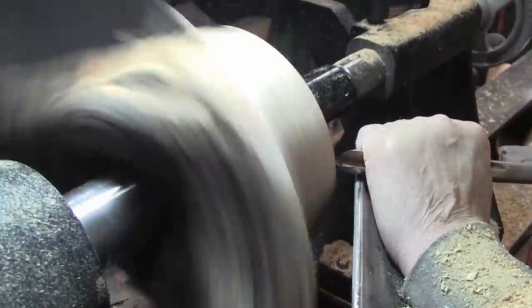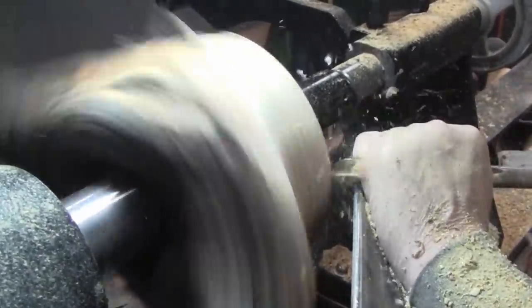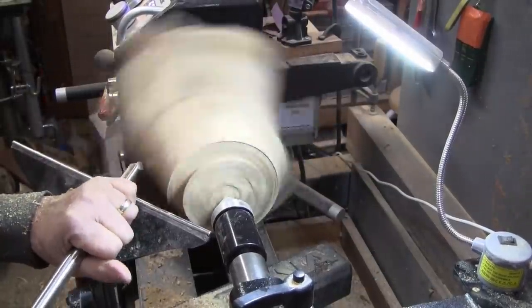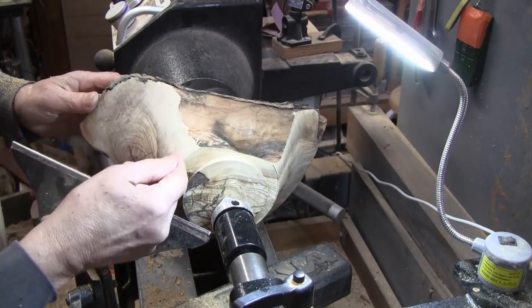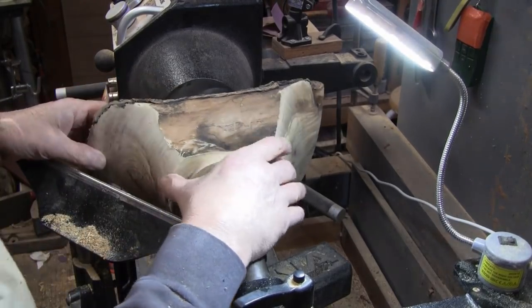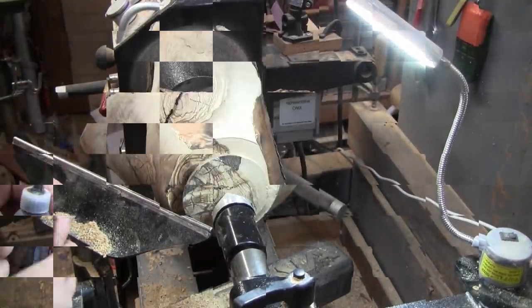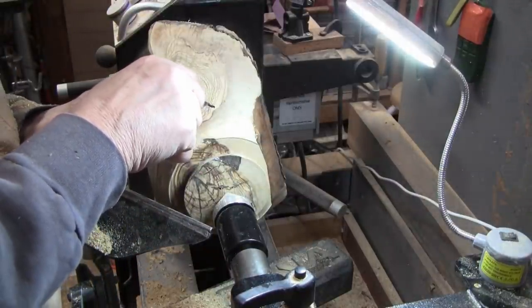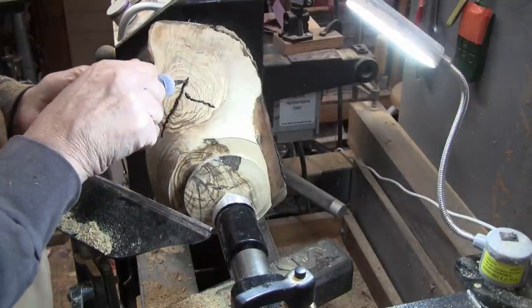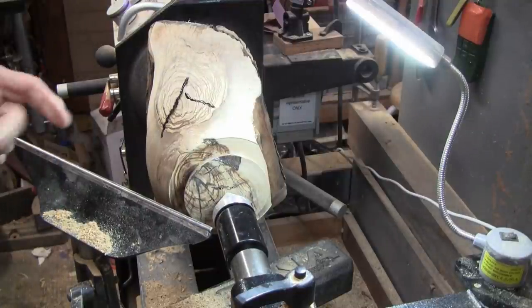It's looking a lot better. I just cut a whole bunch off right here because it just looked too square. So before I go any farther, I'm going to fill some of these cracks with a black Starbond. I'm going to do this because I'm almost ready to go over it with a negative rake scraper and I want those filled before I do it.